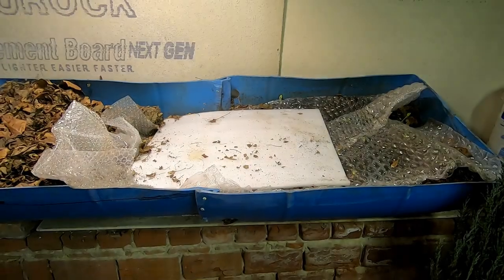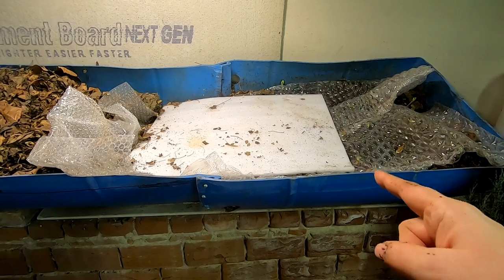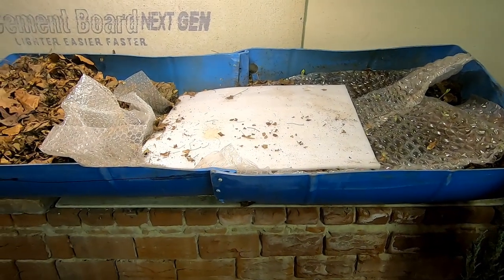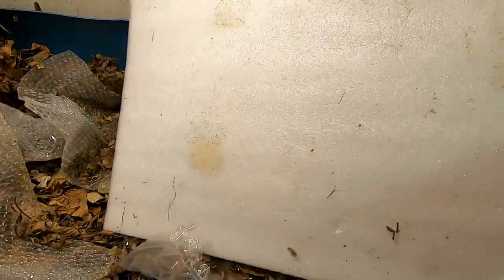Hey guys, it's Ann over at Plant Obsessed and today we're going to take a look in on my 55 gallon bin, which I have affectionately named Blue, and we're going to take a look and see what's going on.